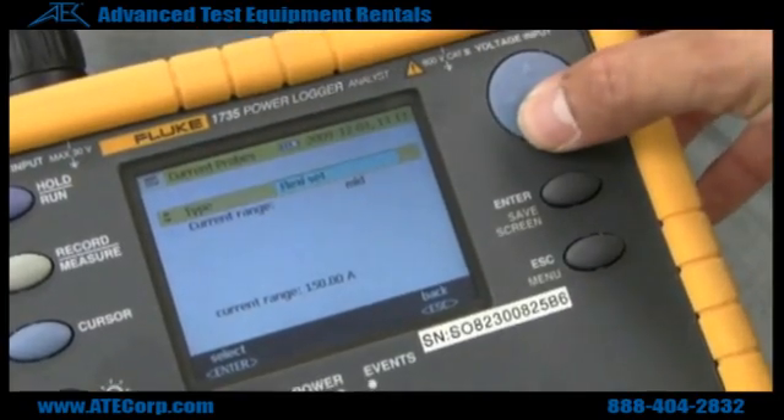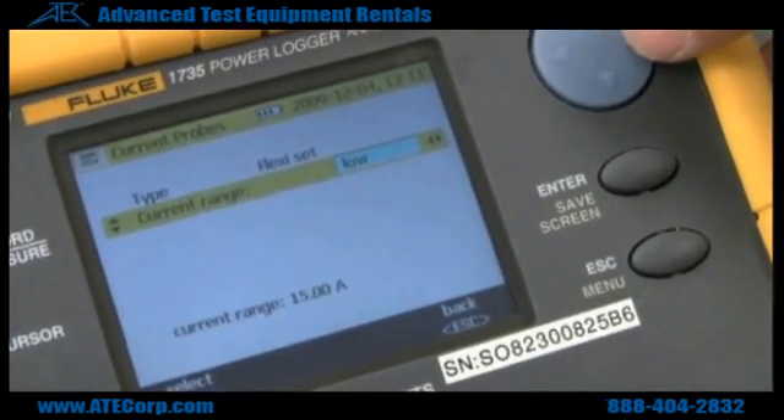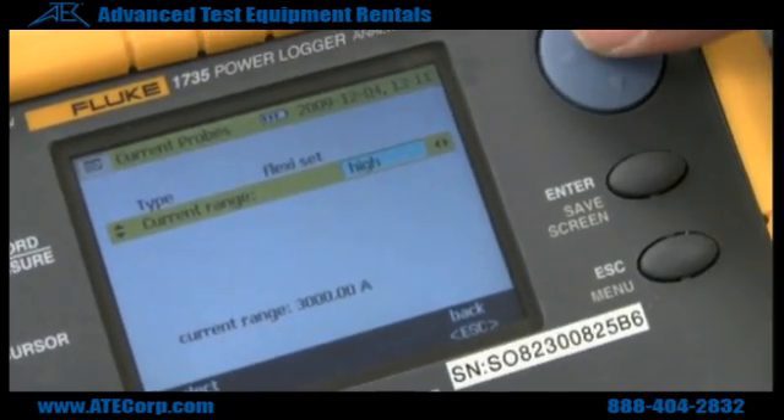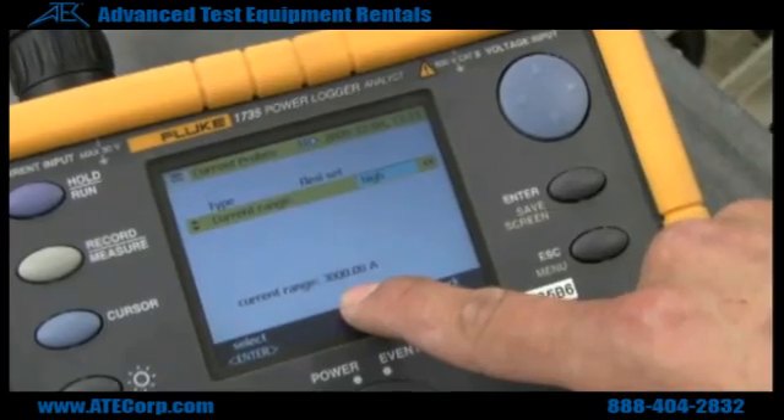In the current range, you can choose within three different current ranges. You can choose low, medium, or high, and on the bottom it shows you what range it covers.